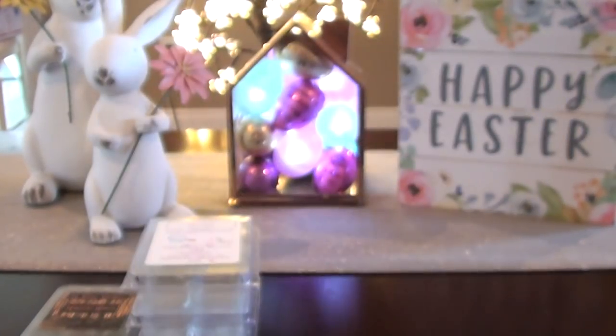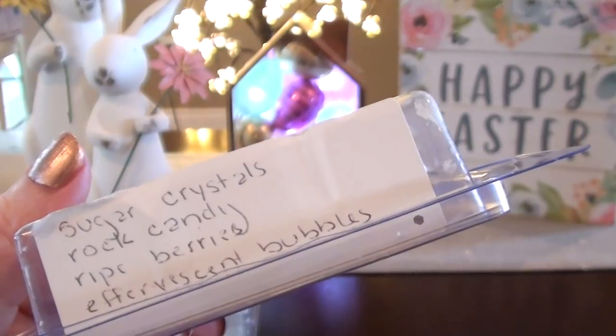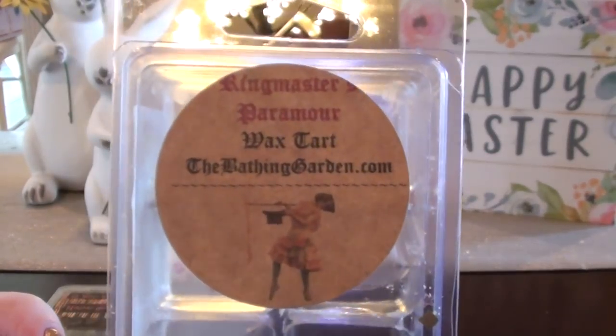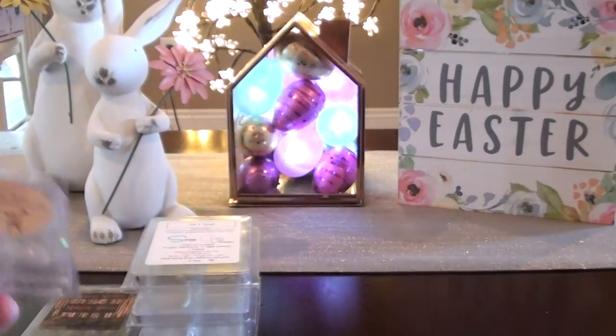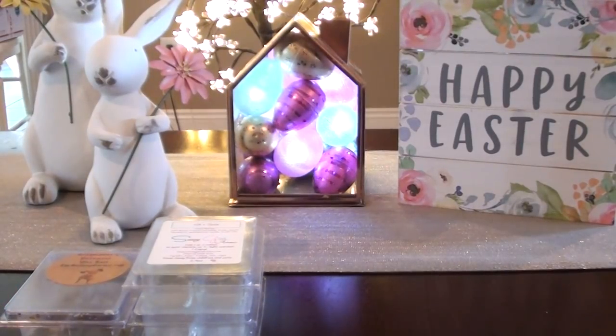The Bathing Garden Ringmaster's Paramore — this is Sugar Crystals, Rock Candy, Ripe Berries, and Effervescent Bubbles. This one I think I've just had too much. I always order it when the Circus Collection comes around but I didn't this year. To me it's just a basic scent now — I'd rather get one of Bathing Garden's more unique scents. It's super sweet and kind of reminds me of Elf Sweat a little bit. It's got that fizziness and sweetness. I think I'll sit this one out for a couple of years and come back to it.